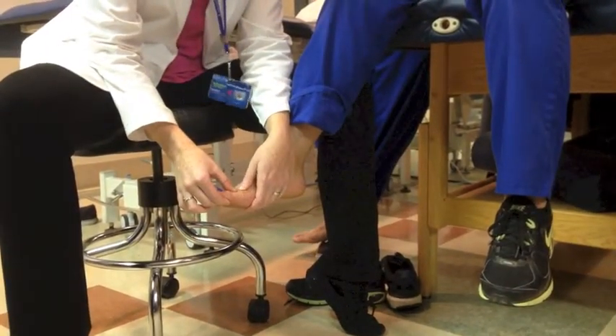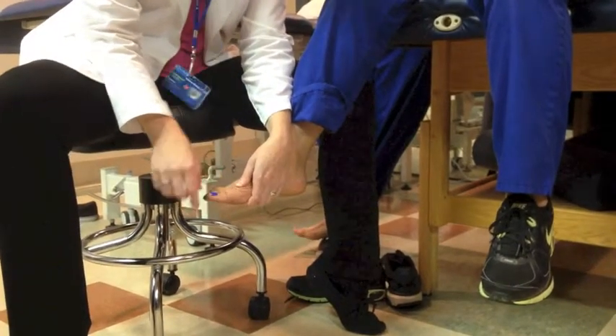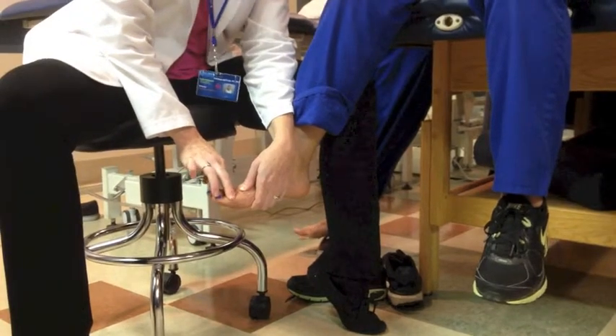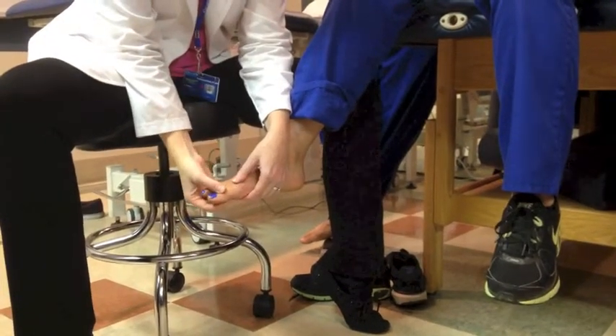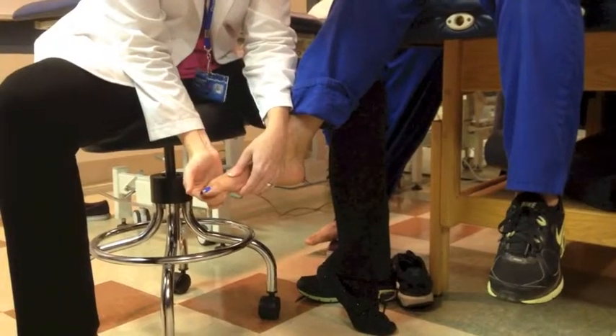I'm going to put her in a slightly shortened position — can you just hold right there? I'm going to stabilize the joint. When it's a tiny muscle, use two fingers, stabilize the joint, slightly shorten it. Now lift your toe up to the ceiling. Can you try to push your toe down towards the floor? There we go.